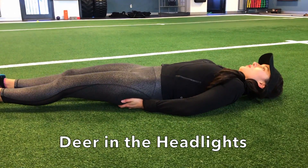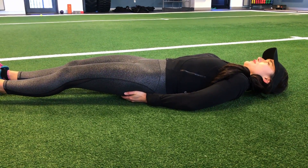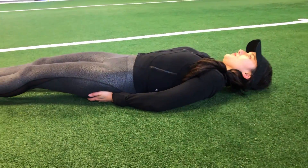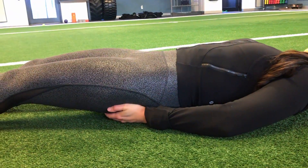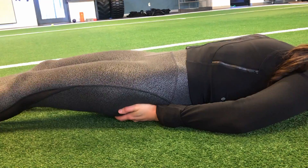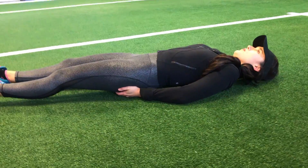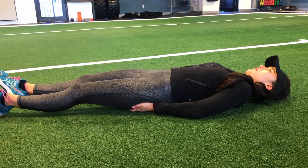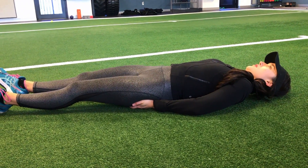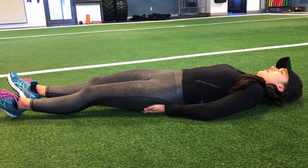Our first exercise is called Deer in the Headlights, and its purpose is to train and rebuild the connection between your brain and your glute muscles. Start by laying on your back with your hands under your glutes. Begin contracting both your glutes together for 10 reps, then move on to a single glute contraction. Try not to contract the opposite glute at all, and feel free to poke or squeeze your glutes with your hand if you're having a hard time engaging it. For a lot of people this exercise is incredibly difficult, but with practice and patience you'll get it right.